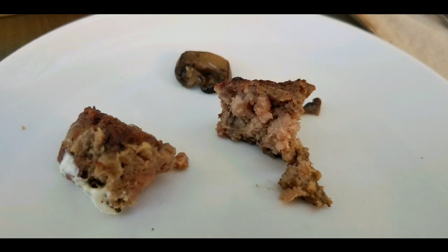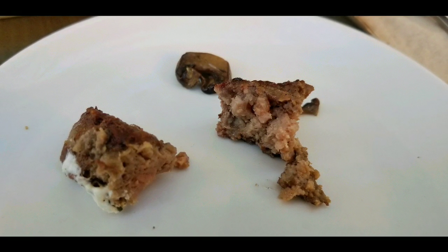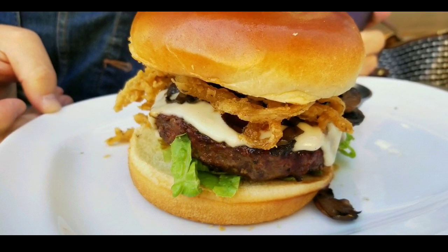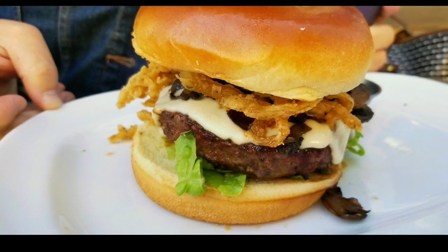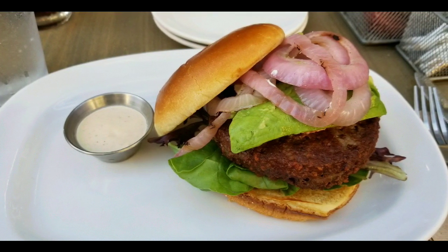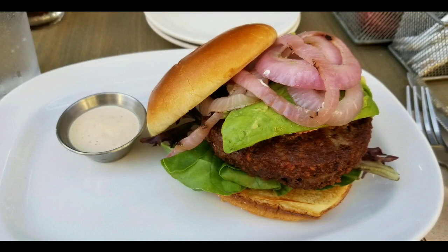We took both of them out and they look very similar. Both ground beef, and it tastes very similar too. I almost couldn't tell the difference. There's a slight difference if you actually taste it, but if you just ate that burger, you probably wouldn't know that it was made of all plant protein.